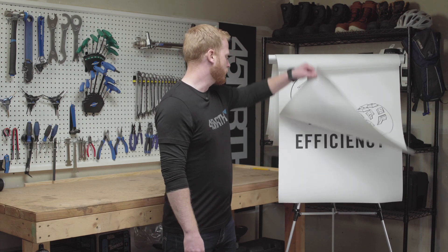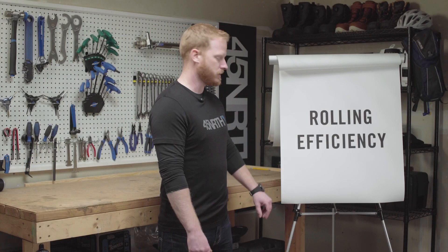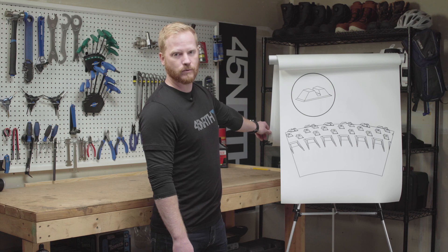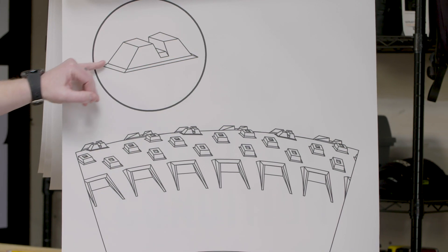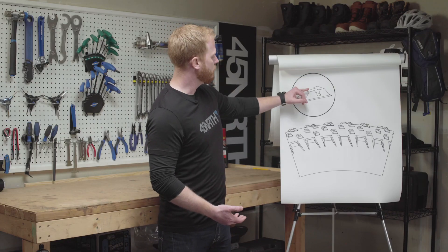Last but not least is rolling efficiency. Rolling efficiency is essentially your tire's ability to keep its momentum. We're going to focus on three key features that increase rolling efficiency: how tightly spaced the lug pattern is, the size of the lugs, as well as ramping on the forward-facing edge of the lug. Generally speaking, tightly spaced and smaller lugs with this ramping will increase rolling efficiency when compared to larger, more aggressive lugs that are more spread out across the tread pattern and have a steeper, sharper, forward-facing edge.